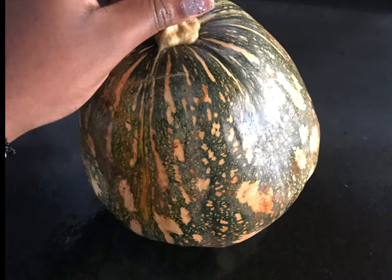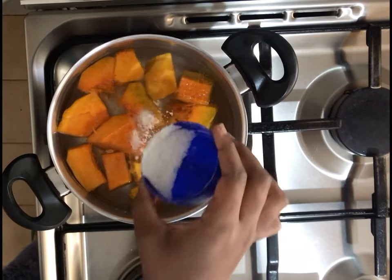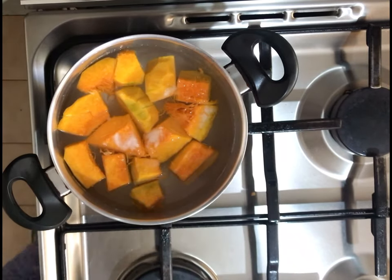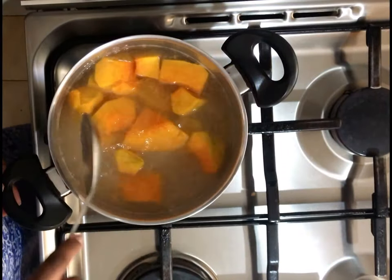As the title suggests, we're going to be making pumpkin soup. I used half of the pumpkin, chopped into pieces, then boiled in salty water for around 15 to 30 minutes.